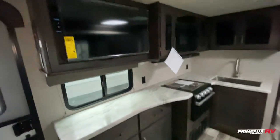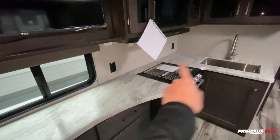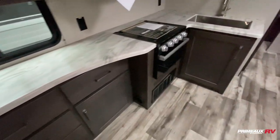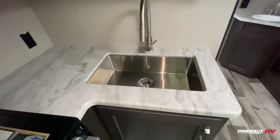Over in the kitchen section, your TV is mounted up top. There's plenty of counter space, and you have outlets there and over there if you need to add appliances. Lots of drawer storage down below, a three-burner cooktop and oven, and a huge stainless steel sink.